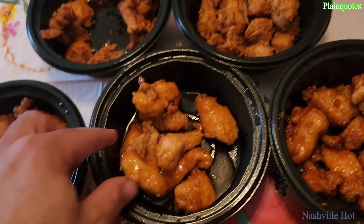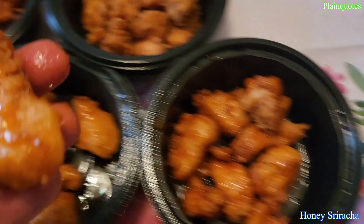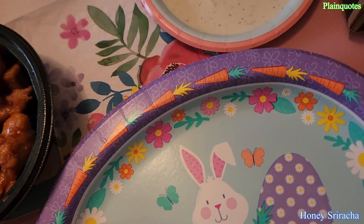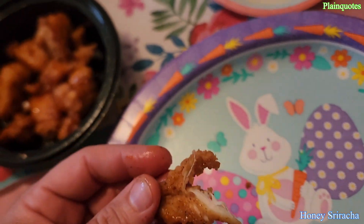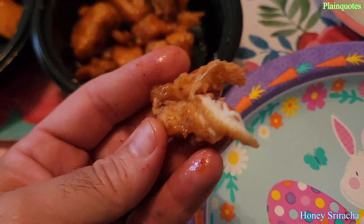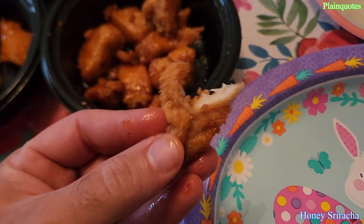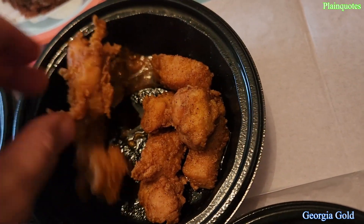Okay, the honey sriracha — let's see how this one is. I'm gonna mix them together. It's like hot honey in a way. It has a spicy kick to it that comes in first, then the honey side comes in sweet, and then right away the spicy kick comes back. This is the Georgia Gold — let's see how this is.